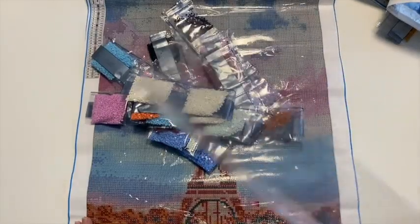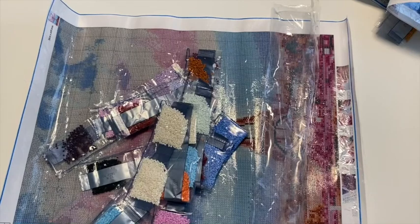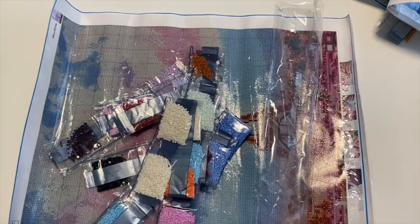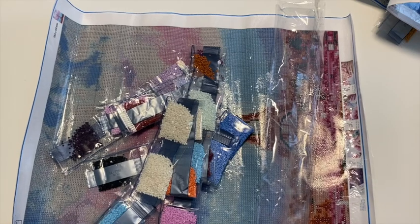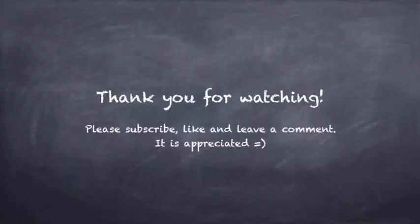That's it — those are the four remaining paintings from the first order from Newhomy. Stay tuned, we will be sharing some of the completed projects with you guys, and there will be more coming in with different types of items from their store. Thank you again to Newhomy! Let me know which one you like in the comments, subscribe, and have a great day. Thanks, bye!